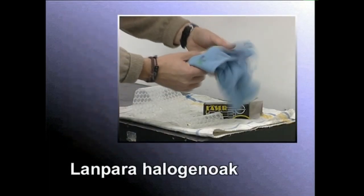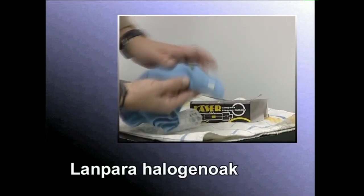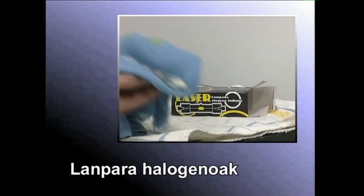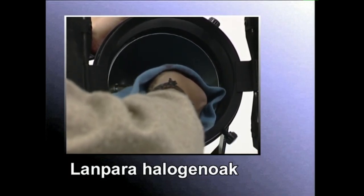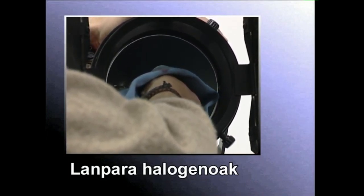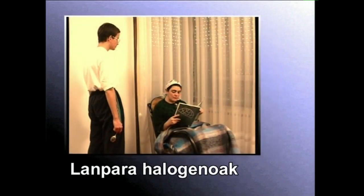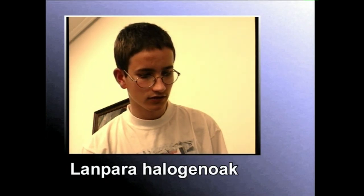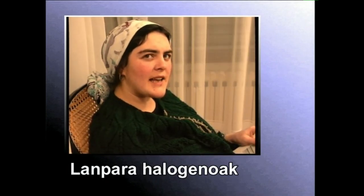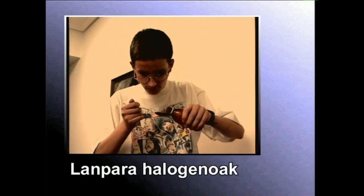Koartzozko lanpara ere deitzen zaie lanpara alogenoei. Tungstenozko filamentua daukate, gas alogenoz beteriko kristalezko ampulu barruan. Lanpara alogenoek temperatura oso handia hartzen dute. Horregatik, buztinazkoak zorroetan sartuta erabiltzen dira. Ematen duten argia goritasun lanparena baino zuriagoa eta biziagoa da. Baina aiek bezala, tonu laranjako argia ematen dute, eta erabiltzearen ondorioz kolore temperatura aldatu egiten zaie.